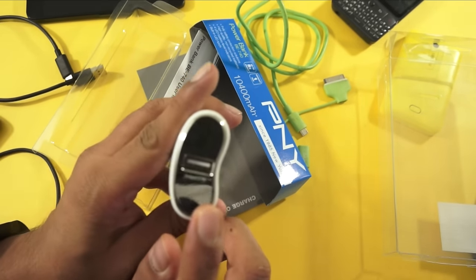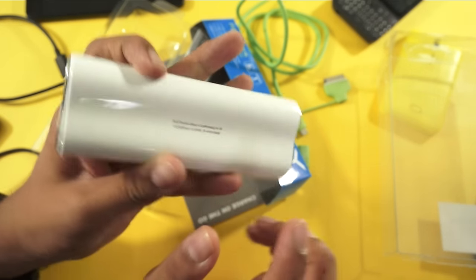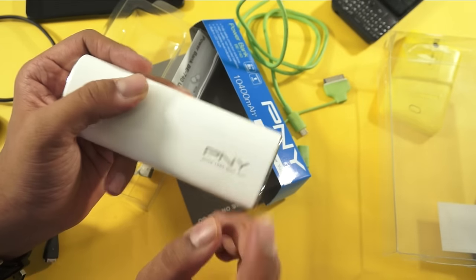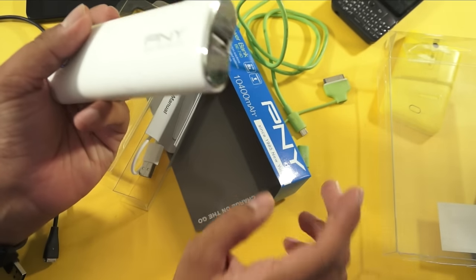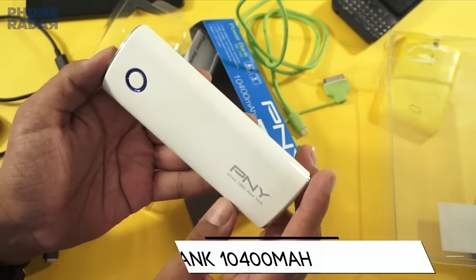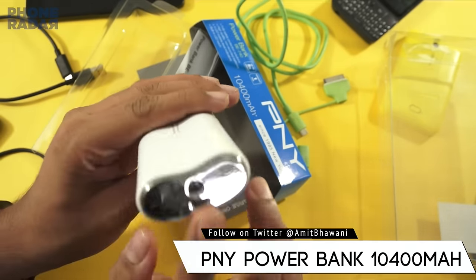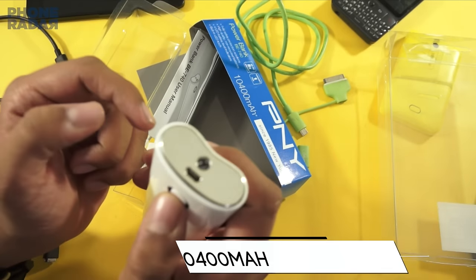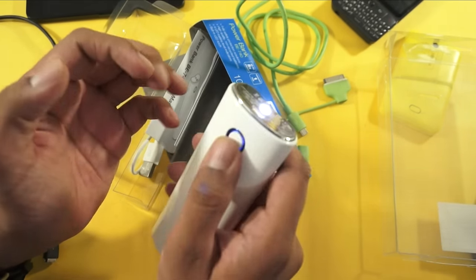This has an output of 2.1 Ampere which is clearly mentioned on the unit. This is a product from New York — it's a brand from New York — and I really felt it would be something like a Chinese product, but it came out to be very good. On the top you have an LED light option which is switched on when you double tap the on/off switch, and it works pretty good.